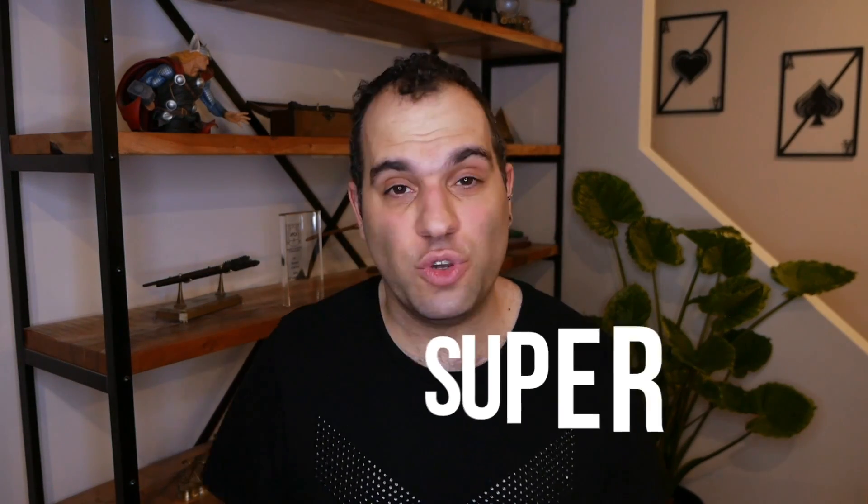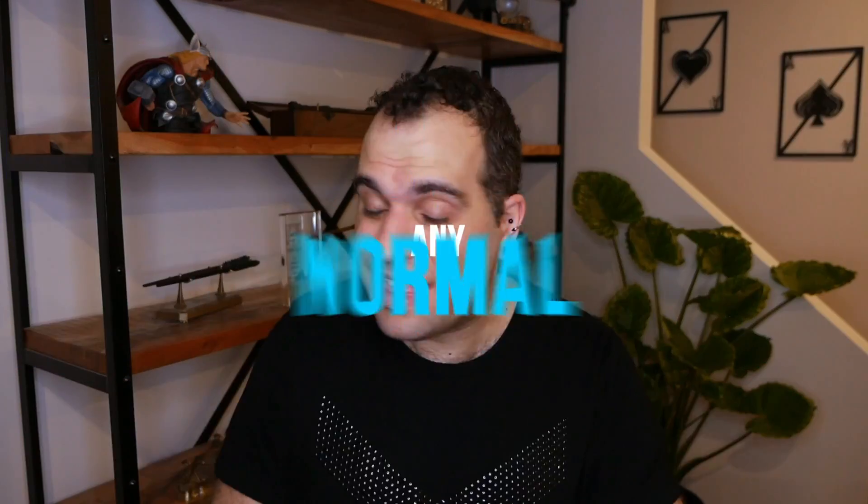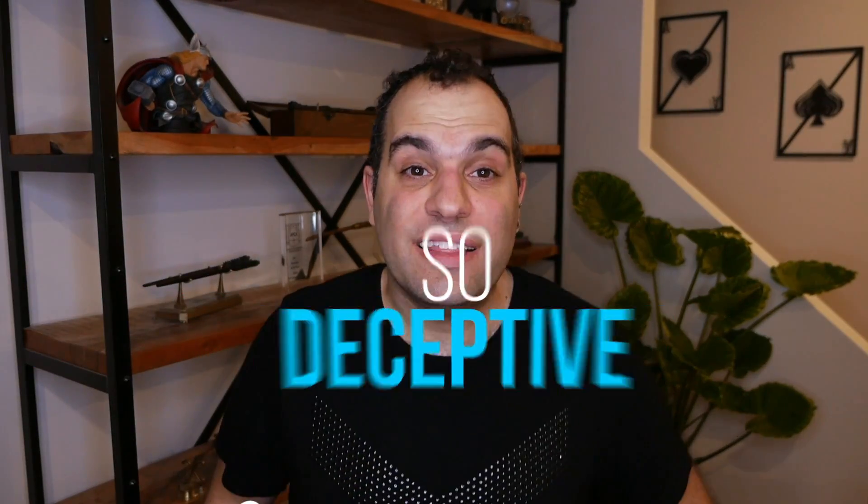There are three things you need to know about the trick that we're learning today. One, it's super easy. Two, it could be done with any normal deck of cards. And three, it's so deceptive that it'll fool you even if you're the one doing it. Let's go.